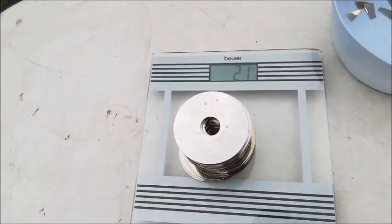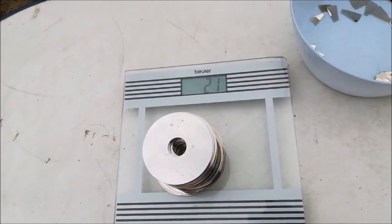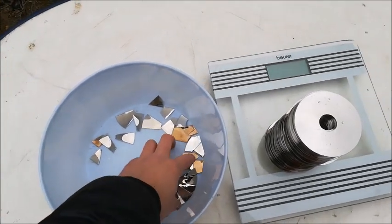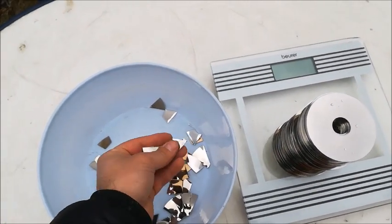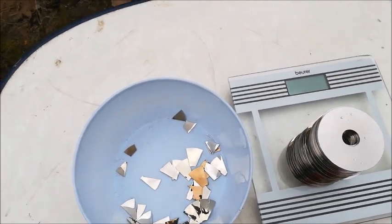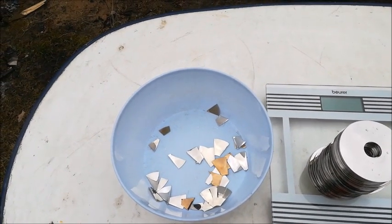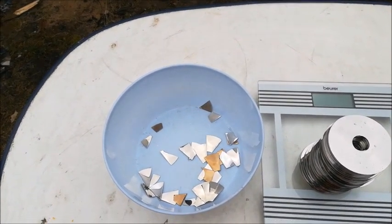That's the hundred pieces. As you can see there are 2.1 kilograms, that's an average of 20 or 21 grams per piece. So I also cut a few of these splatters into little tiny pieces, and one part we're going to try to dissolve in sodium hydroxide and one part in muriatic acid and hydrochloric acid, and we're gonna look which procedure is the best one. So let's get started.